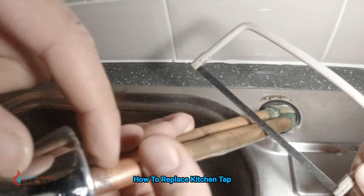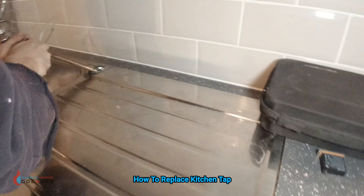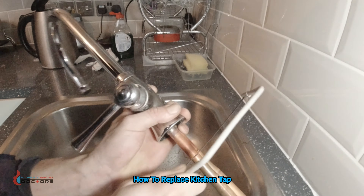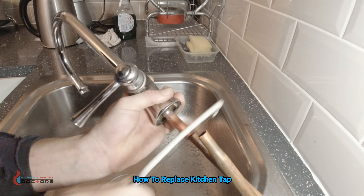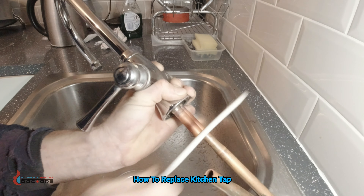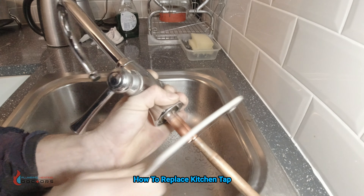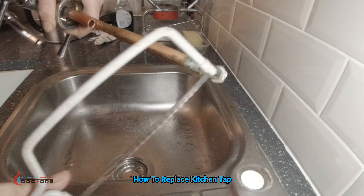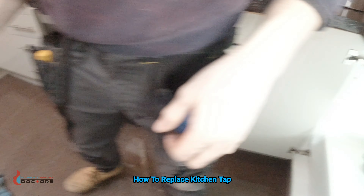So that's one tap out. Always clean the seating here just so it's a nice job.